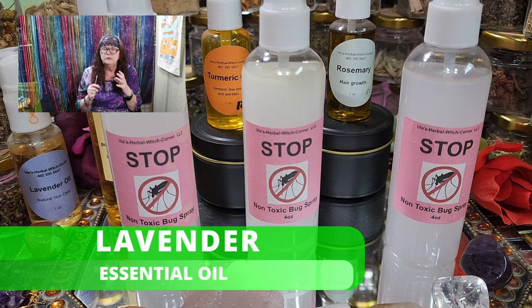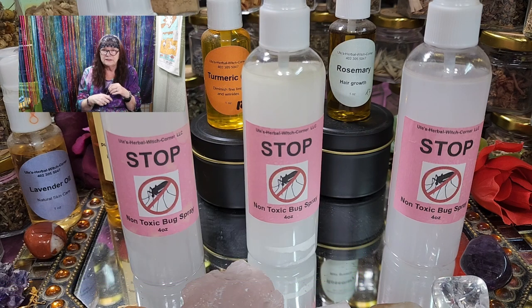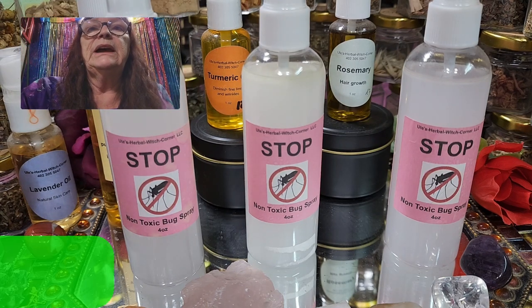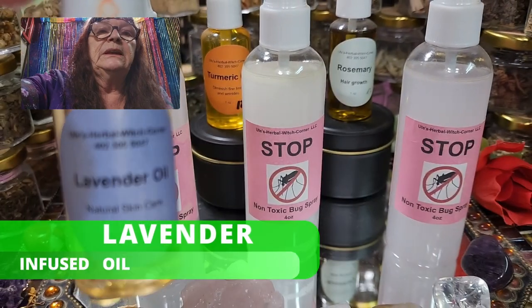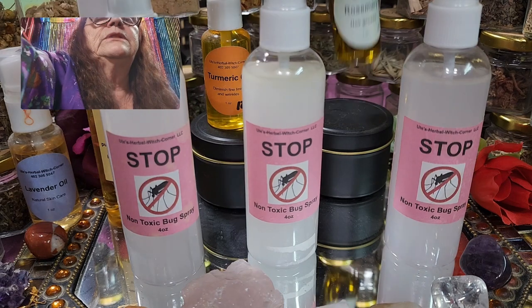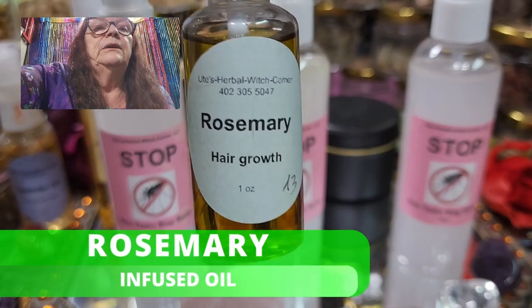Last but not least, we have lavender. Lavender is a really strong essential oil and it overwhelms the insect's sense of smell. You can see what's behind me here — we have lavender oil, which is not an essential oil, it's lavender infused in olive oil.